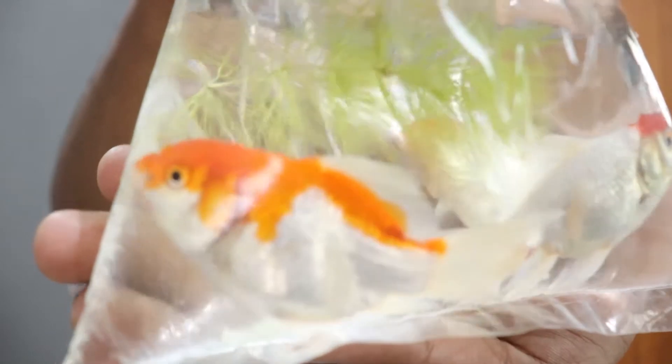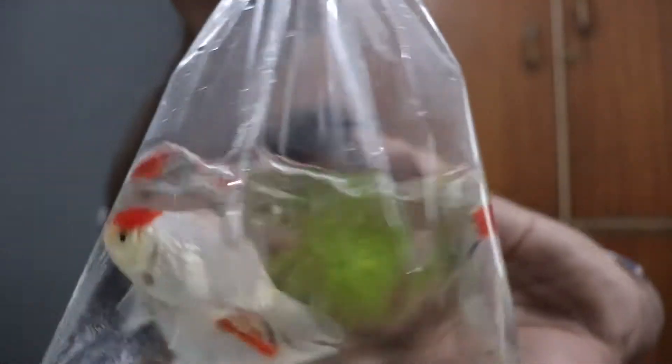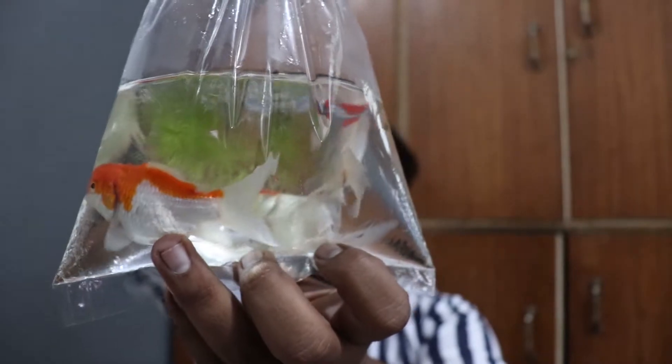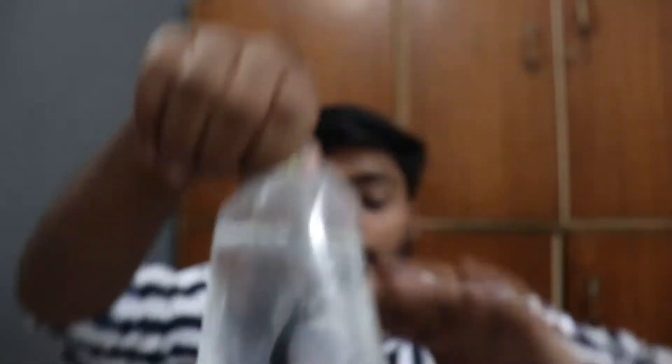So guys, the first fish is the oranda goldfish — I have three total, and I already had one. This is my red cap goldfish. The next variety is black moor — you can see this is my black moor goldfish. I have taken one pair. And the next one is the betta fish.